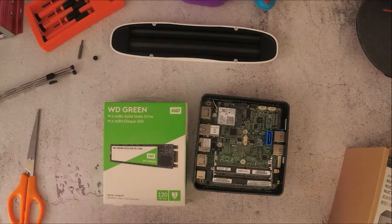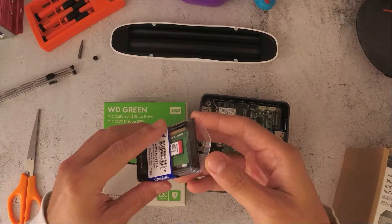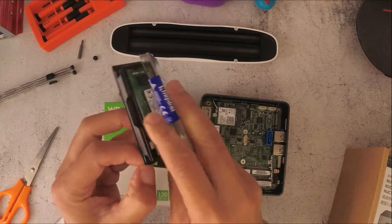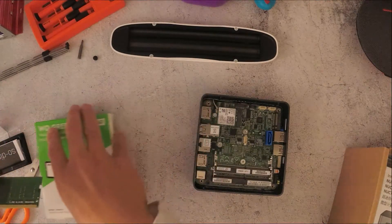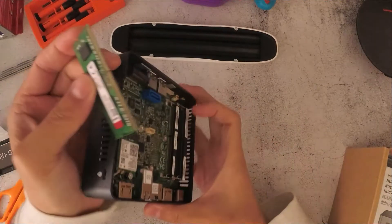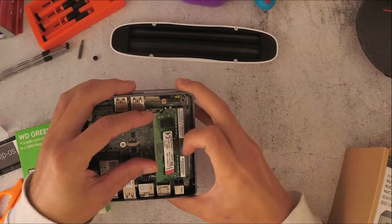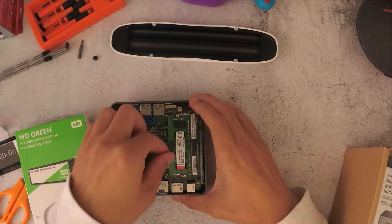I'm going to open up the memory. This is a Kingston DDR4, two gigabytes of memory. You can't really go wrong installing these — basically it has a little groove. These are the memory slots, they also have a groove. Just put it at an angle like this, make sure it's inserted all the way in, then you push down. You hear a click, and that's when you know it's in.